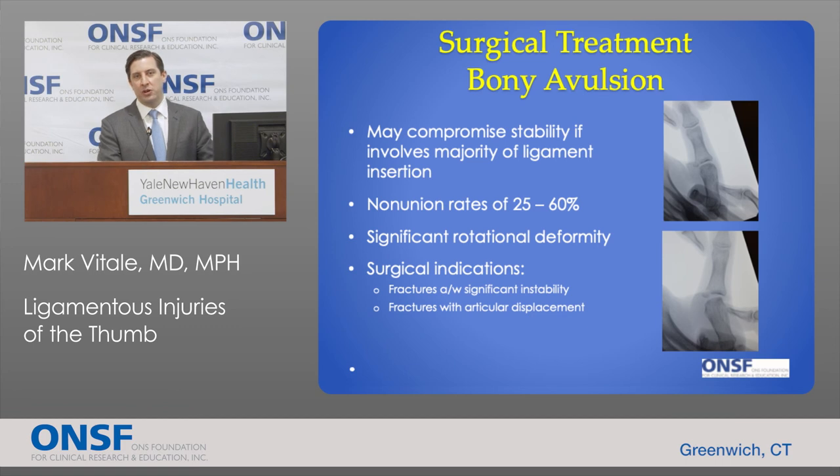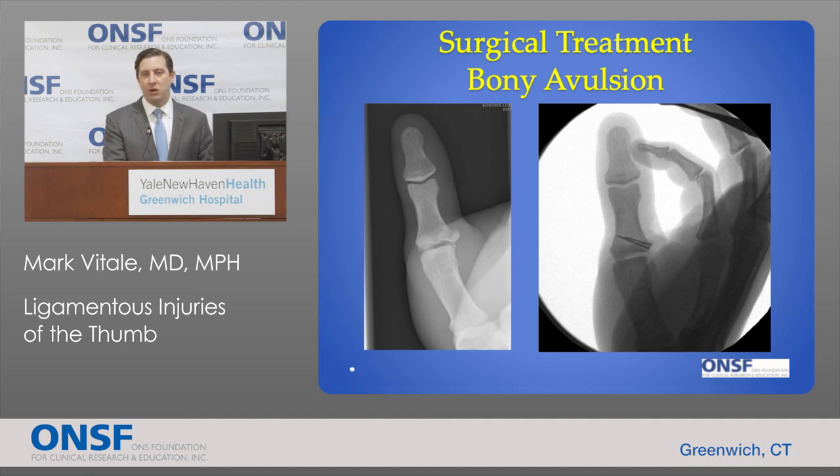Fractures at the base of the thumb proximal phalanx where the ulnar collateral ligament inserts — if they comprise the majority of the ligament insertion — lead to the same type of instability as a primary ligament rupture. These injuries have nonunion rates ranging from 25% to 60% and can result in instability and rotational deformity. We treat these surgically with open reduction and internal fixation using screws or other implants to reconnect the bone fragment, which restores stability.